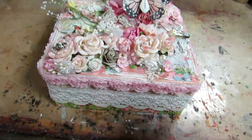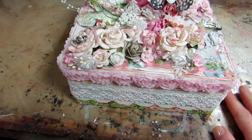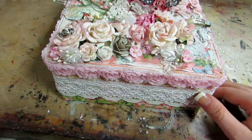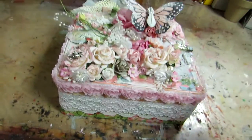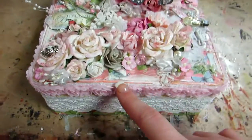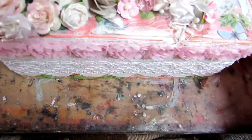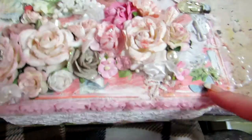I was getting so frustrated because the paint would not stay — there's probably about 15 layers of so many different mediums and paints on this. So I just decided to cover it all with paper and lace. The only spot that shows paint is on the top right around the edge.